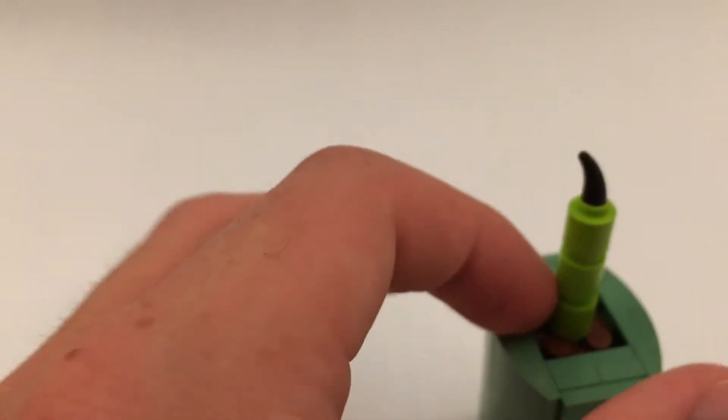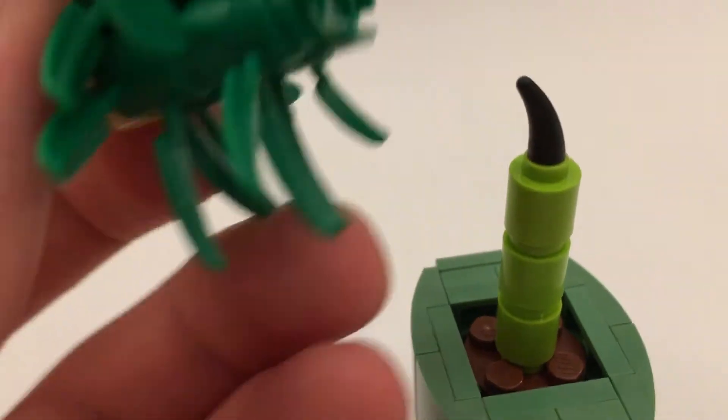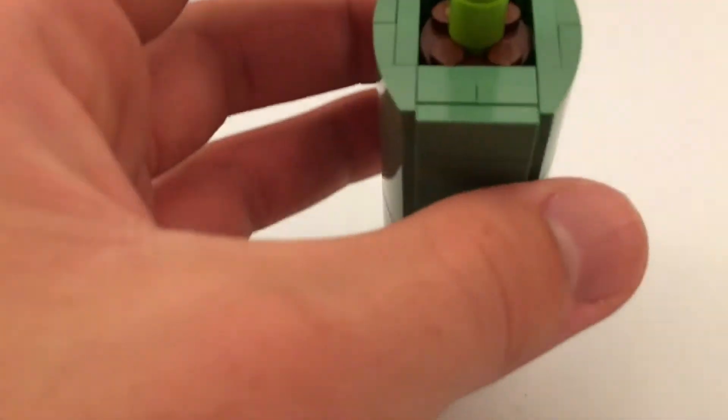And then this pops off. Basically this just rests on this tooth element. I do know that's an illegal building technique, but I occasionally sneak them in my builds — it's just one of the scenarios so that I can get the right angle I want. And then for the flower pot, we have a nice sand green color going on here. These are just curved pieces and two by two tiles.